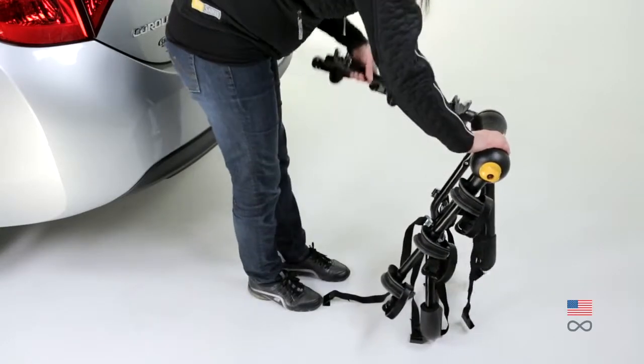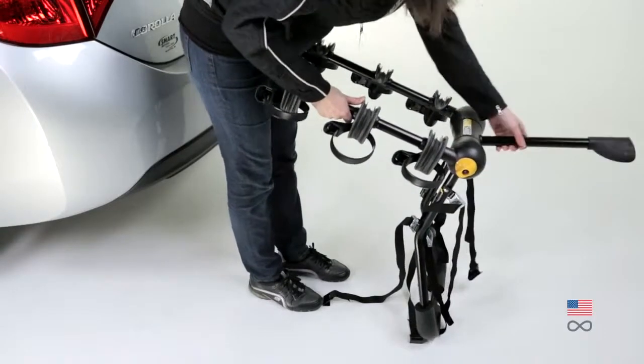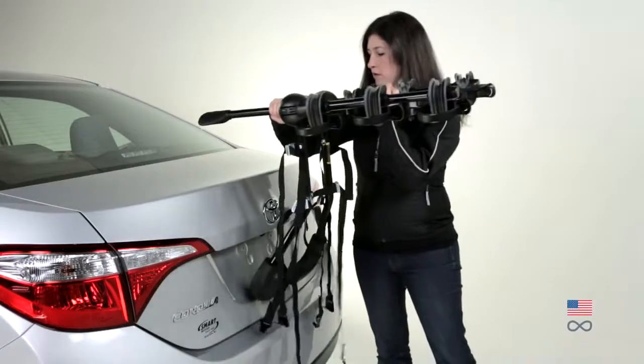Lift one bike carrying arm into position, followed by the other side. Lift the center support arm into position. Position the rack on the rear of the vehicle.